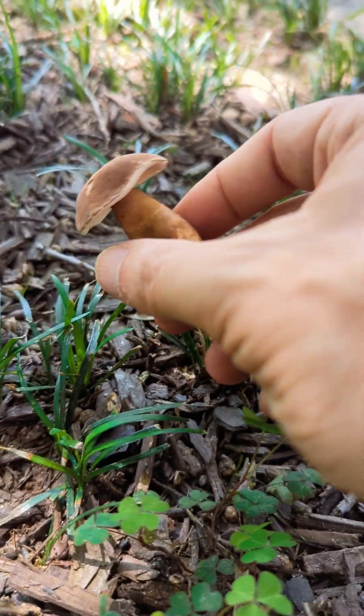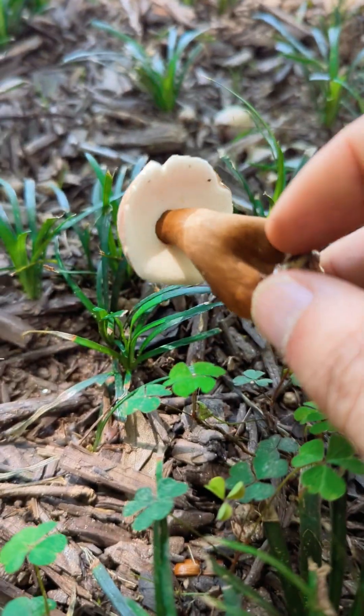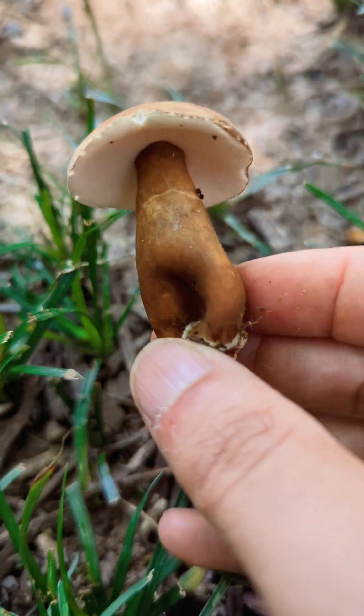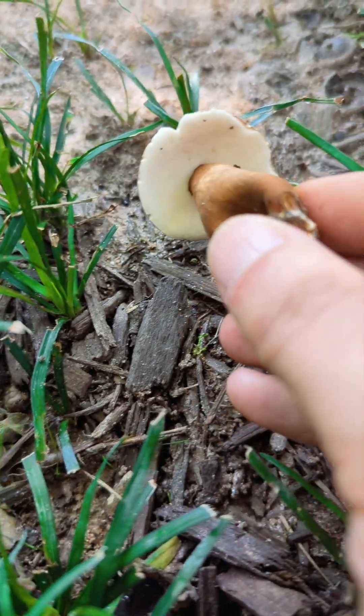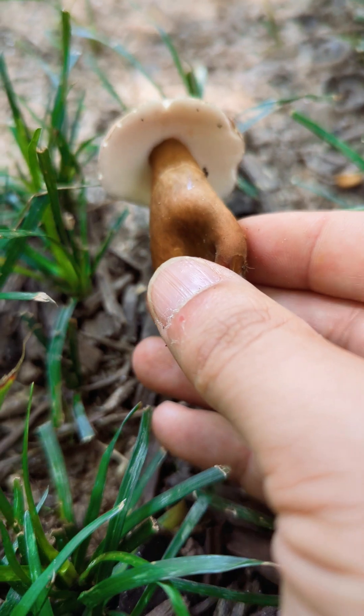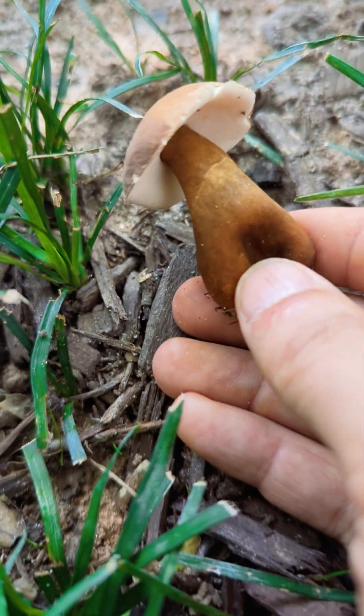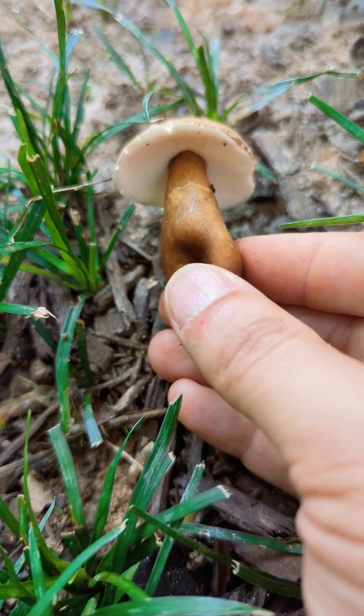Let's take a look at how white that is. Look at that. Very striking — especially for us colorblind people, because we see light and dark very well. There you go. Chestnut bully, growing with oak.